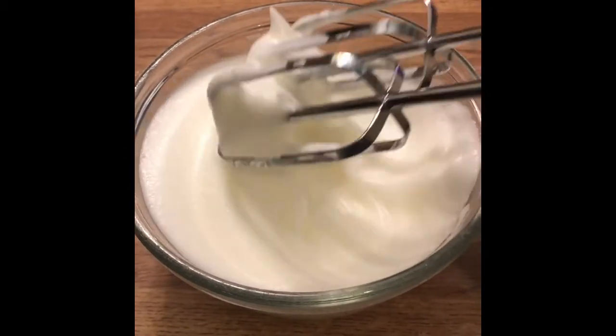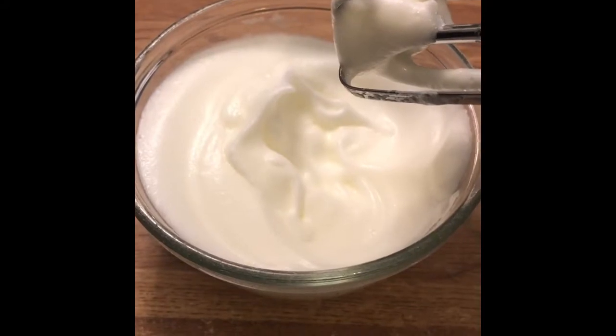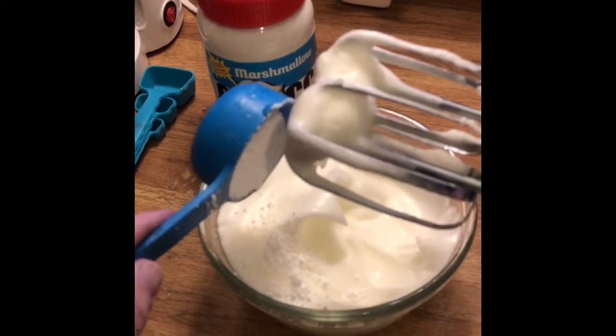When I get to this soft peak stage, I stop and add about a quarter cup of confectioner's sugar slowly, a little bit at a time — mix, add a little bit more, mix again.